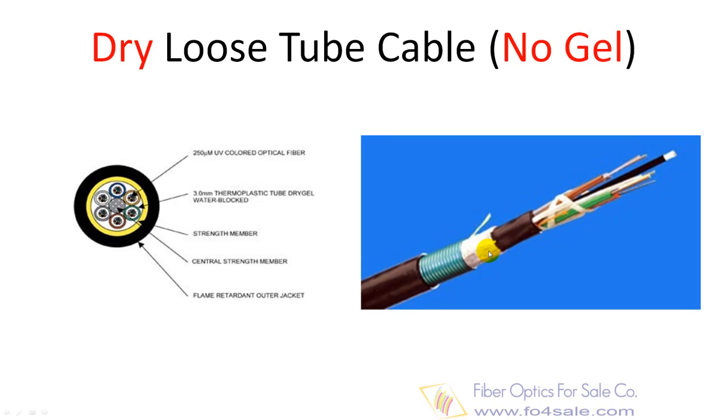This type of cable is a completely dry cable, offering easy handling and very good durability and stability for a broad range of applications. By eliminating messy gels and filling compounds, the dry loose tube cable can streamline cable handling and installation.